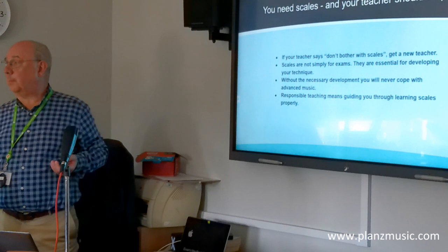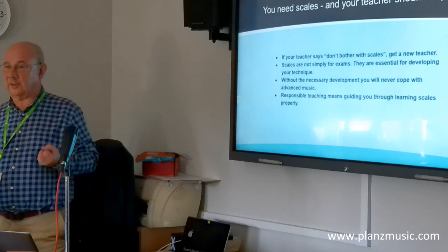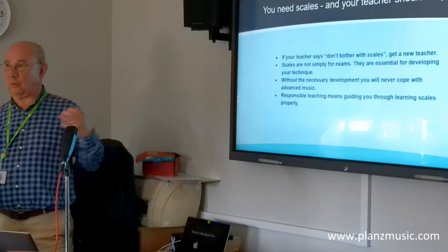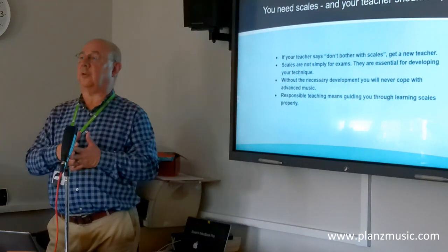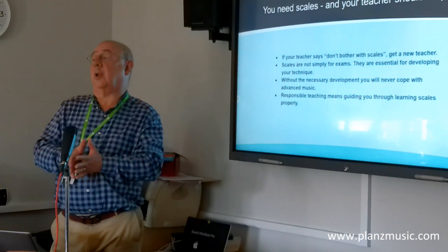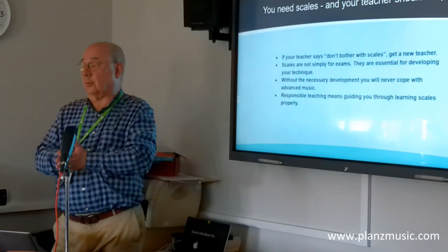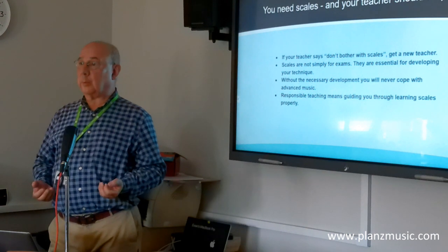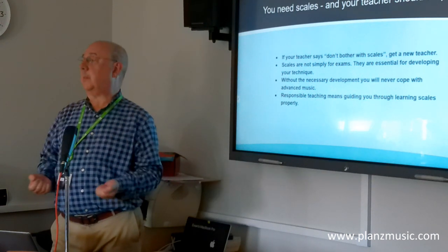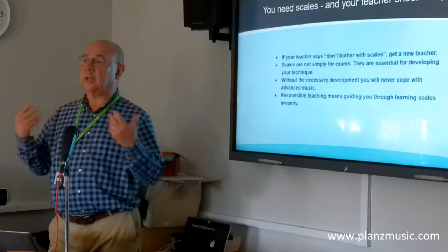But that way it gets you nowhere, because you're not going to develop any technique. You need to build this up as you go because it is your means of developing all your technique. And when you get to a vast level of grade exams or a vast repertoire, you're dealing with a lot of fast-moving passage work, sometimes very chromatic or in a range of different keys.